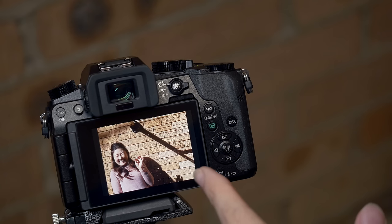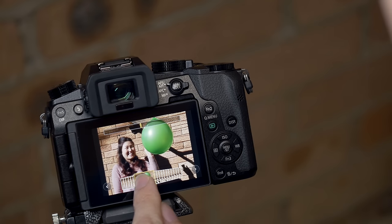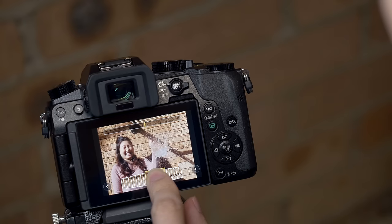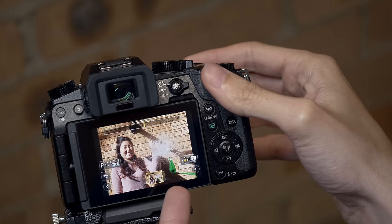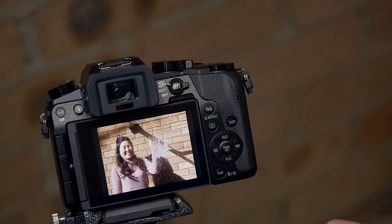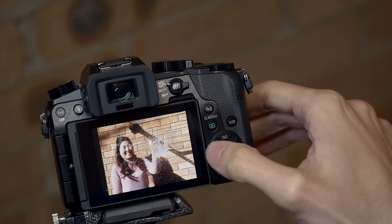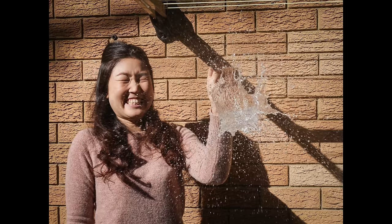You can see I've used 4K burst here again. What I had is a balloon filled with water, and the balloon was popped. Because I've got 30 frames per second I can go frame by frame and get the decisive moment where there's no balloon left — just water suspended in air — and I can just go and save that shot. It's a high resolution still and I can print this up to A3 size and still get really nice quality.